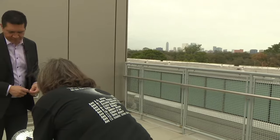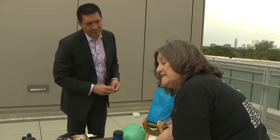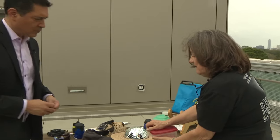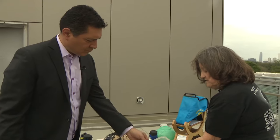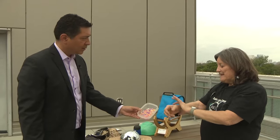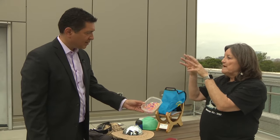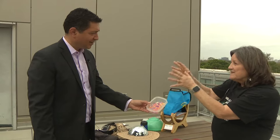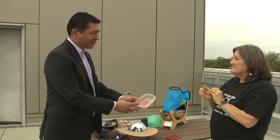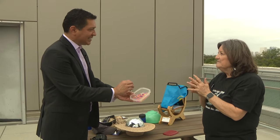One thing I like to do with kids is UV-sensitive beads that you can buy. They're clear if there's no sunlight on them, but as soon as sunlight hits them, they start changing colors. Kids can make themselves a ring or necklace, and you can monitor how the sun is going away by how dim your necklace gets — which is great for Houston, because we're getting 94% coverage.